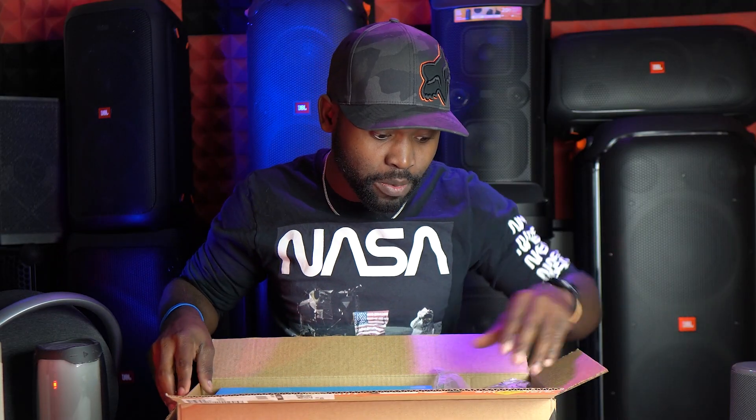I was kind of interested in this speaker when it first came out in 2019. This thing came out in 2019 — why are you forcing me to look at it right now? I'll do it for you because I love you guys. But what speaker am I talking about anyways?